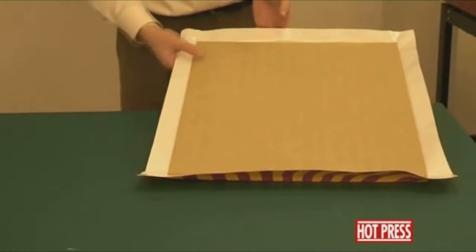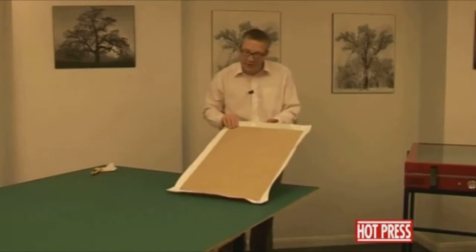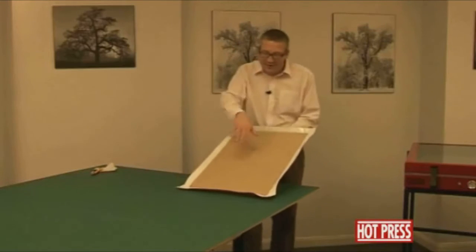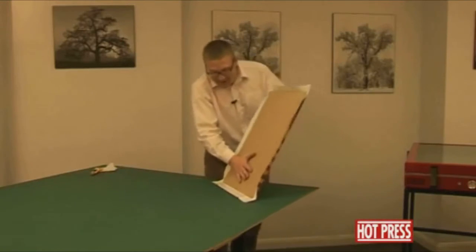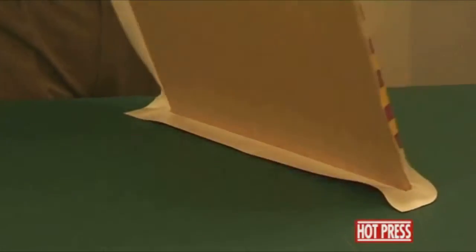We'll process that for about two or three minutes. Now that we've mounted it down to the MDF and taken it out of the press, you can see some of the edges are puckered up. So what we need to do is to seal it onto one edge first.